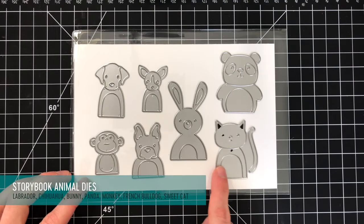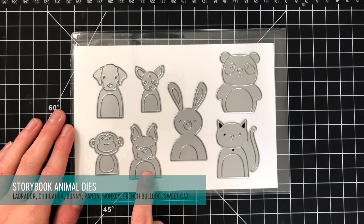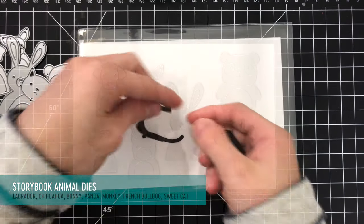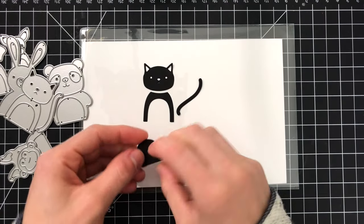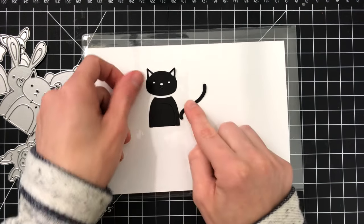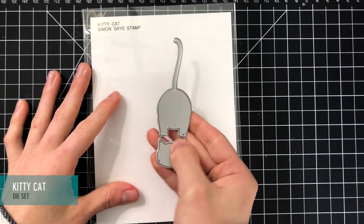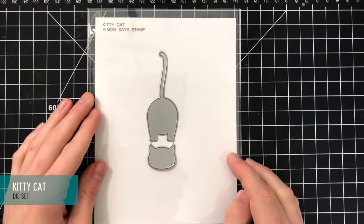Next up we have the Storybook Animal Dies — there's a variety of different animal dies in this release. We've released a few of these in the past and this time we have Labrador, Chihuahua, Bunny, Panda, Monkey, French Bulldog, and Sweet Cat. These are so much fun to die cut and then paper piece back together. Here's the cat die cut from black cardstock so you can see it well — you get all these little pieces die cut out and you can die cut them from a bunch of different colors of cardstock or cut them from white and color them in with any medium you like. The kitty cat is more of a silhouette, but again you can cut it from colored cardstock or color it in with fun mediums.